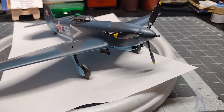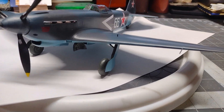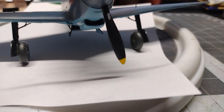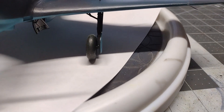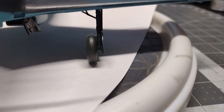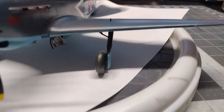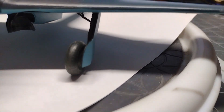The trouble spots with this model were mainly the landing gear and all the parts that went along with it. The struts themselves were okay, except where they attached to the bottom of the wing there was no real solid connection point, and the instructions didn't give you details as to exactly how they connected. You kind of had to figure it out yourself, and even then it still wasn't a solid connection point.